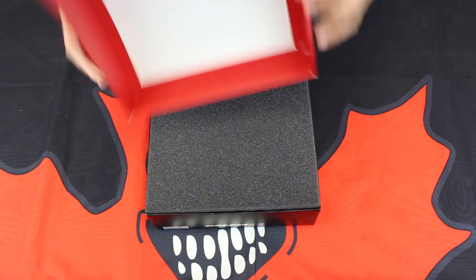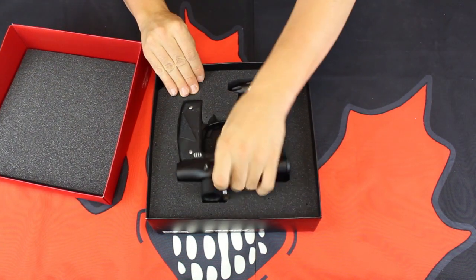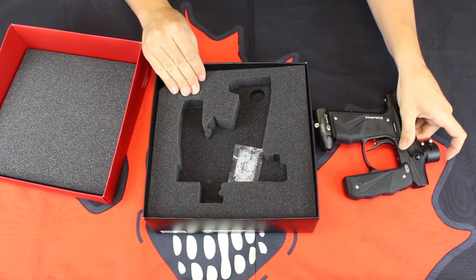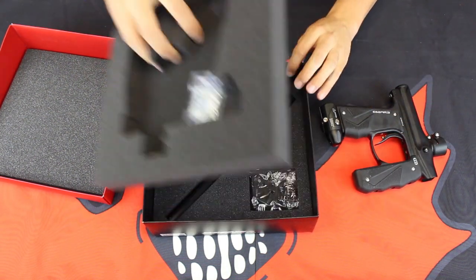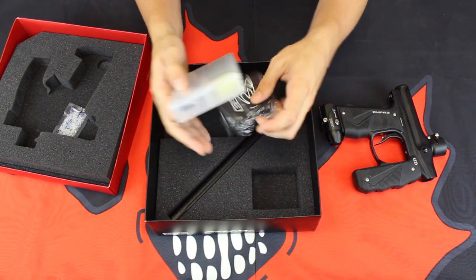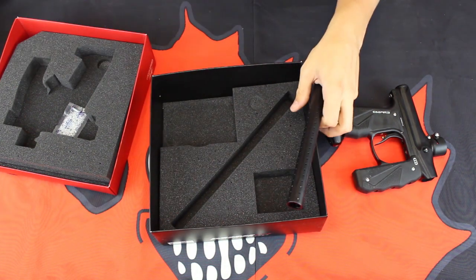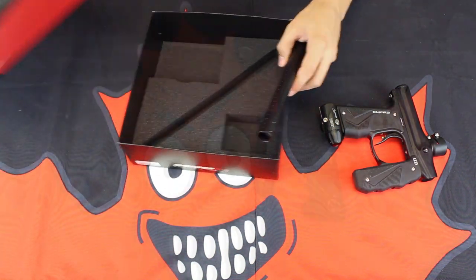Let's peel this thing open and see what we got. Of course, nice foam to keep everything safe. There's the Mini GS itself. And of course, you always get your barrel sock, a nice parts kit to start off with, and our one-piece ported barrel. We'll pull that all out here and put it to the side.